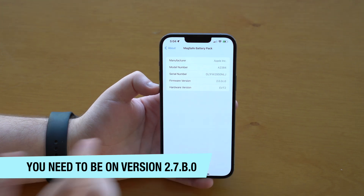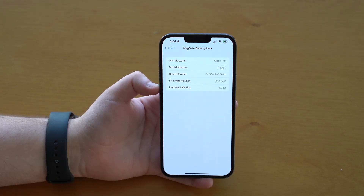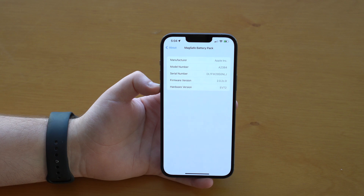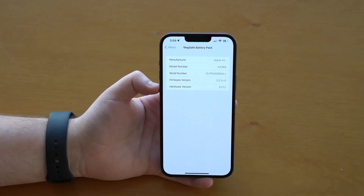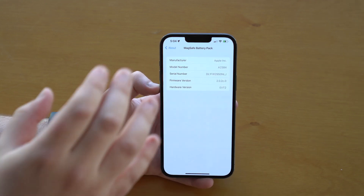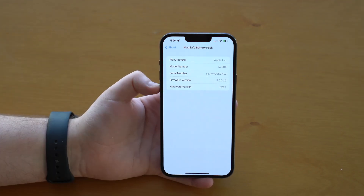As you can see, I'm definitely not on that version — I'm on 2.0. So if you're not on 2.7.B.0 or anything earlier, you need to update to take advantage of the faster charging. If you're on it or later, you're already using the faster charging. But for many people, it just won't update automatically — which is my case — it'll keep on an early version. So we need to manually update the firmware, and that's what I'm going to show you in this video.